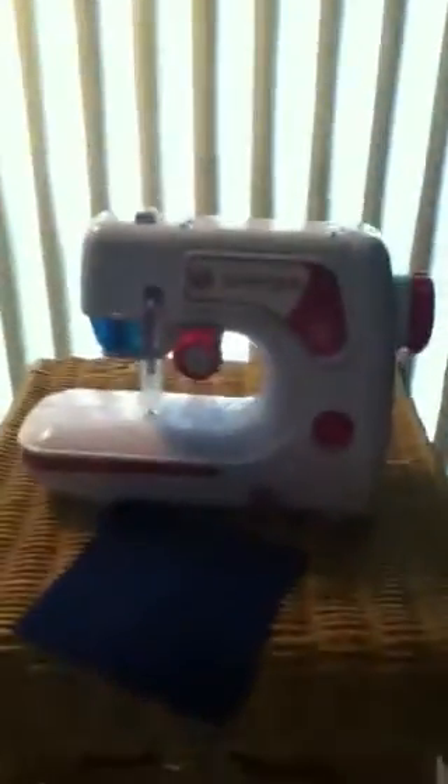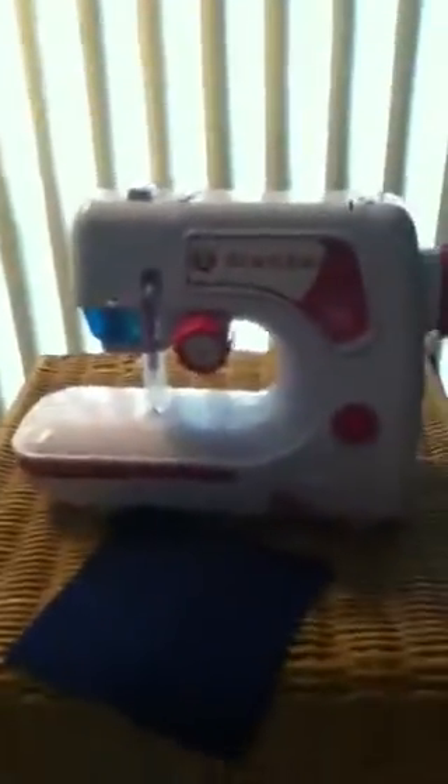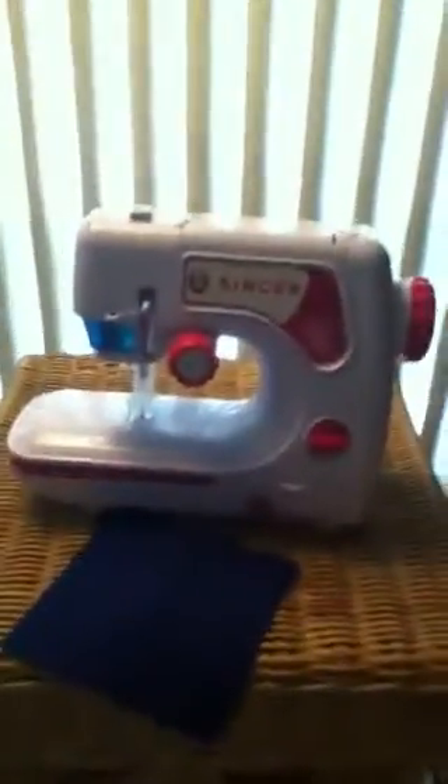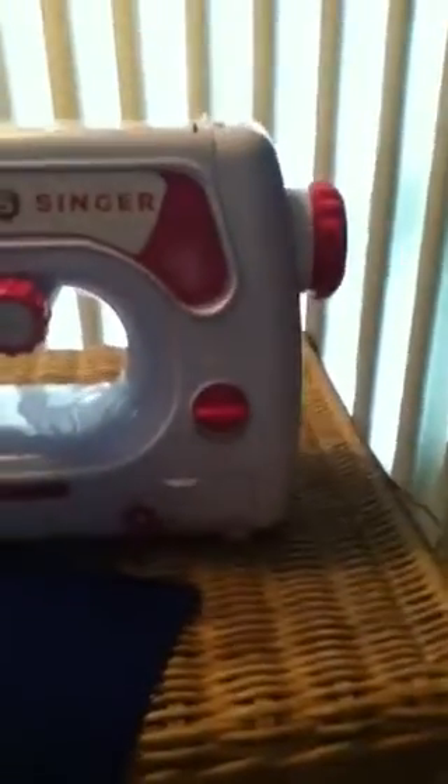Hey guys, it's M60Puppydog here and you guys wanted me to make a review on the new sewing machine I got yesterday. This is a Singer sewing machine.